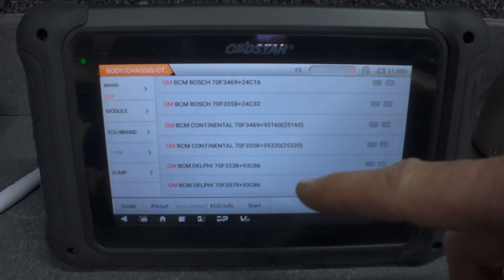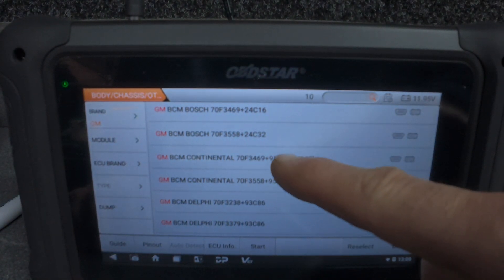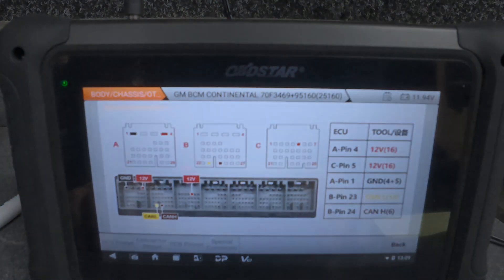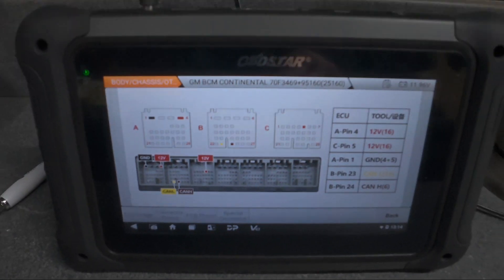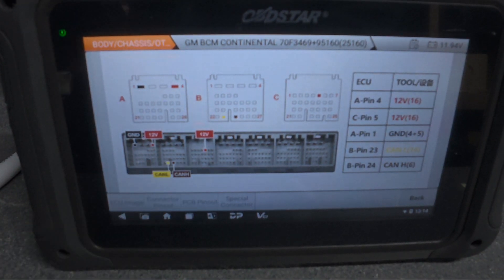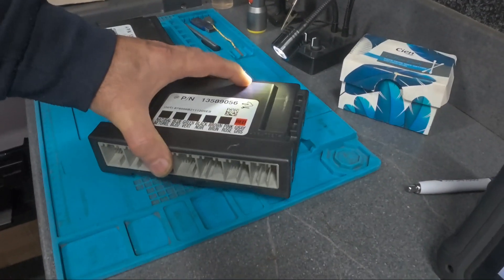This is the GM BCM, and this module is a Continental module. So I'm thinking the pin is that one. If I press this it takes us to the pin out. As you can see, we got exactly the same connection. I've got all the wiring pin out information here.